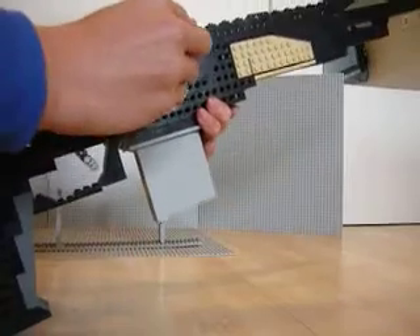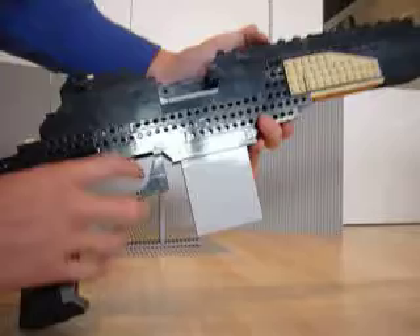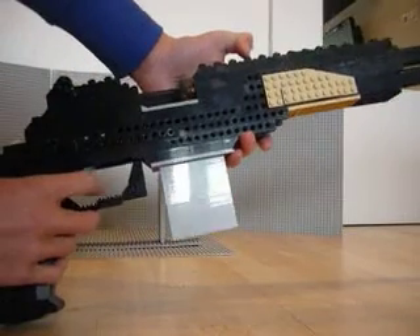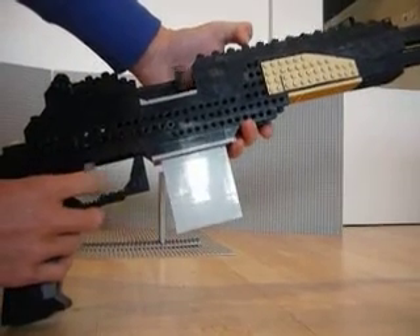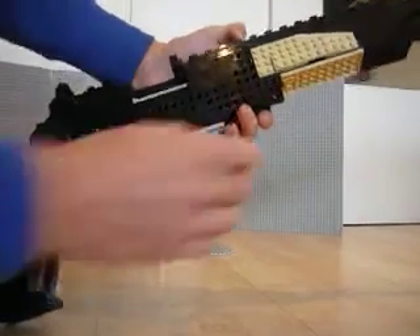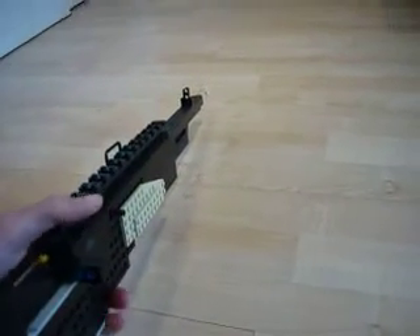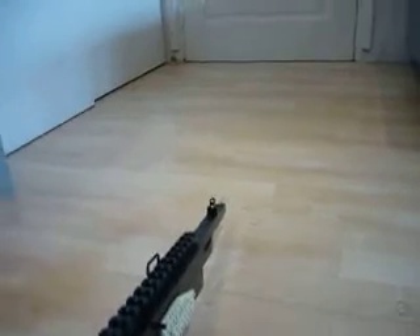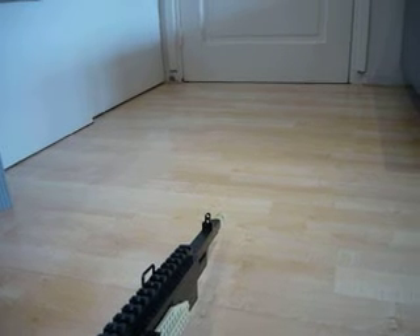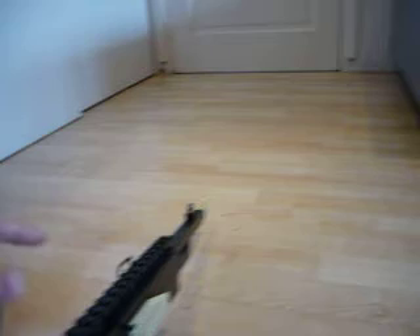I think it's a pretty cool gun, especially when you've got the real round in there. It just gives it a realistic look. So that was my update on my MK14. I hope you like it. I will be breaking down this gun today or tomorrow because I am going to make another gun. You can comment what gun I should make next.